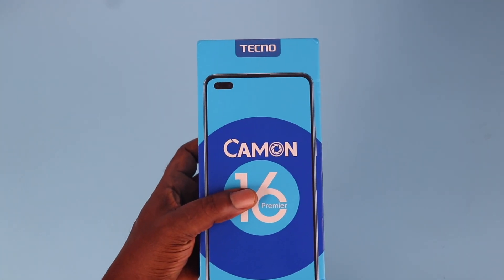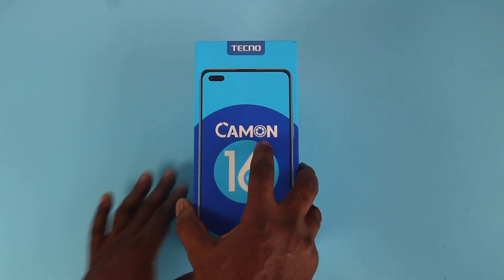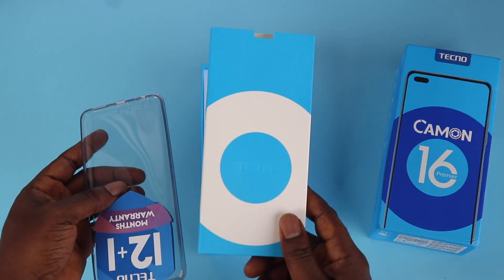Moving on to the box — it looks exactly like the Camon 15 Premier that was released some months ago, sorry if you just got that one. Inside the box we've got an envelope containing a transparent silicone case and a 12-plus-one month warranty card.